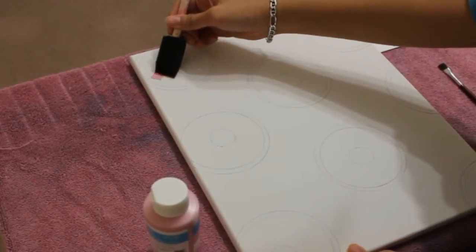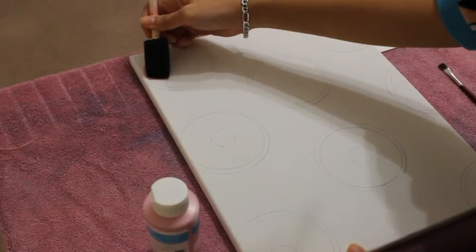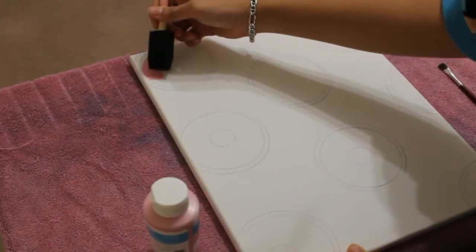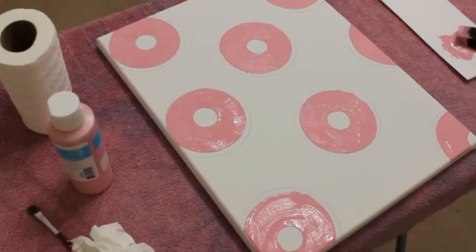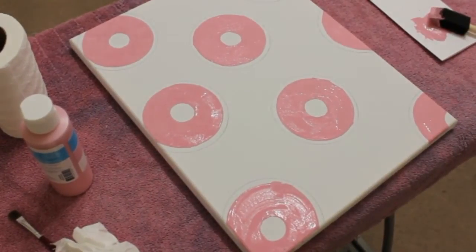Once you're done doing that, you can go ahead and grab paint of any color of your choice and just paint the inside of the donut. I'm using pink, and this represents the frosting of the donut. I actually did two layers, but in between each layer I let it dry for about roughly 30 minutes.